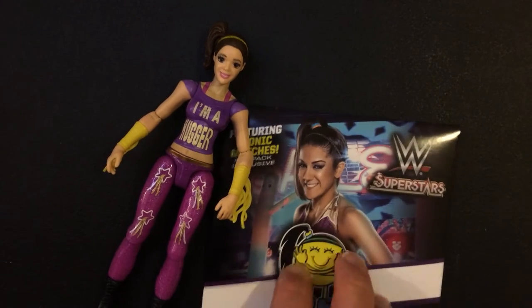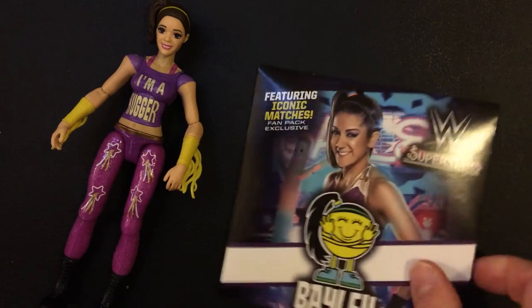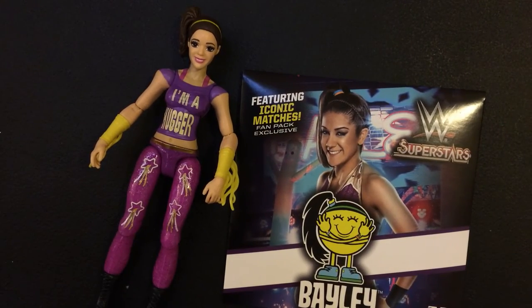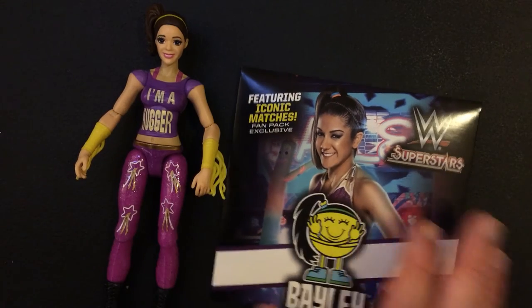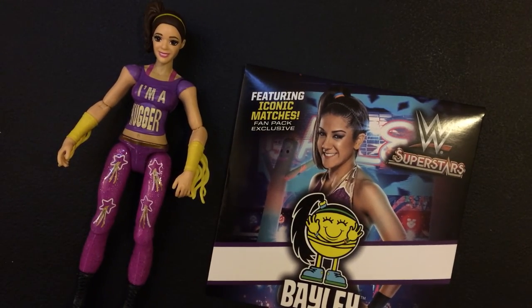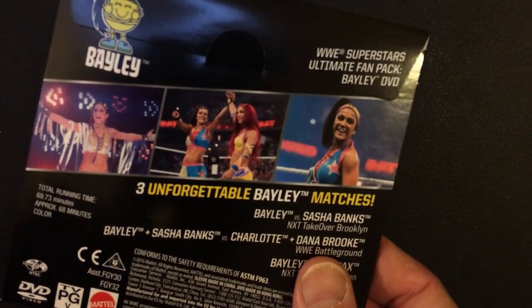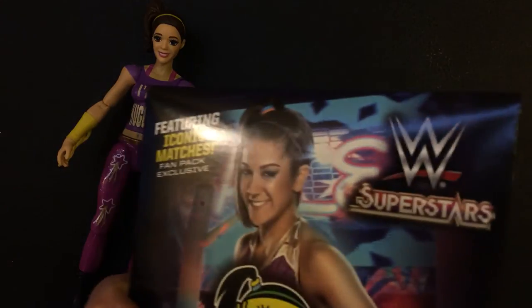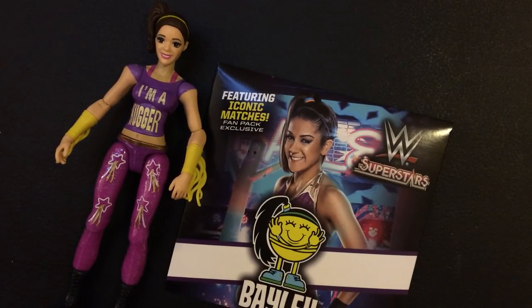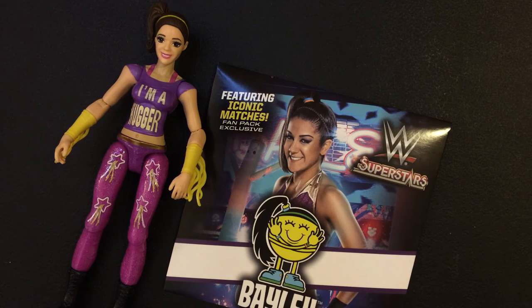Really, I think for the eight bucks with the three matches, and I'm a Bailey fan so collecting some of the stuff is kind of cool. I think if it didn't have the tassels and the shirt, you wouldn't know who it was — I guess you might guess it's Bailey because it's purple and a t-shirt. Not really a shirt, more like a tank top. Not the greatest action figure, but an okay collectible if you're a fan and you want some extra stuff along with the DVD.